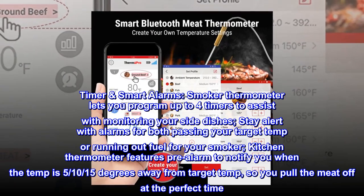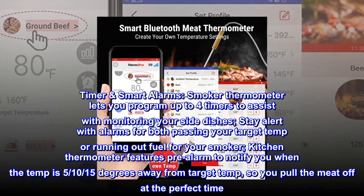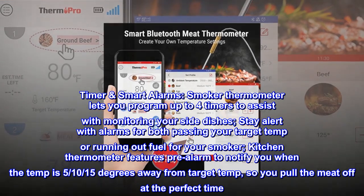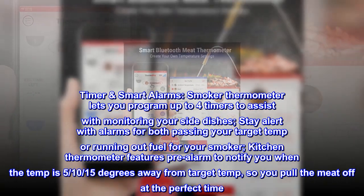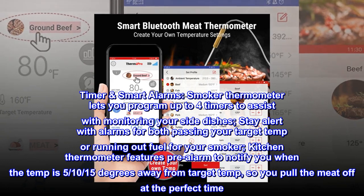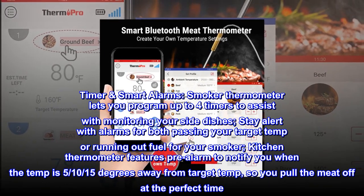Timer smart alarms. The smoker thermometer lets you program up to four timers to assist with monitoring your side dishes. Stay alert with alarms for both passing your target temp or running out of fuel for your smoker. The kitchen thermometer features a pre-alarm to notify you when the temp is 10 to 15 degrees away from target temp, so you pull the meat off at the perfect time.